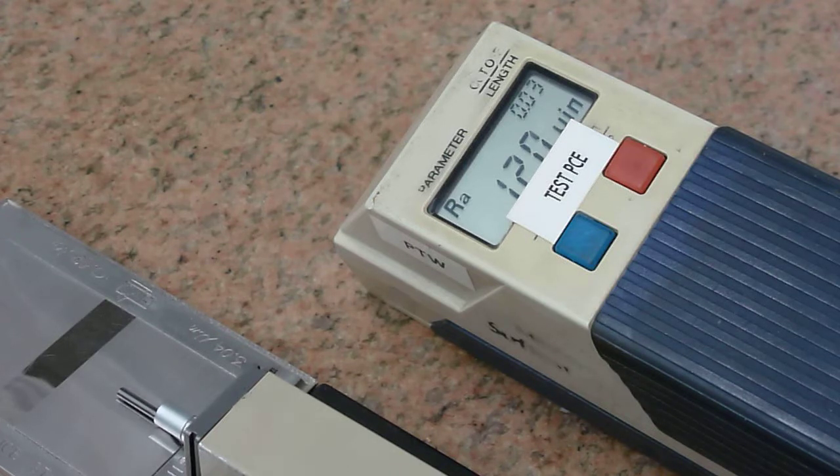Thanks for watching. If you have probes or probe tips, detectors that you need repaired, please keep Precision Tool Works in mind. We're at www.PrecisionToolWorks.com. Thanks for watching.